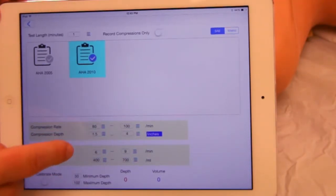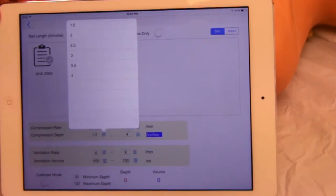For this example, we will have minimum depth set to 1.5 inches.